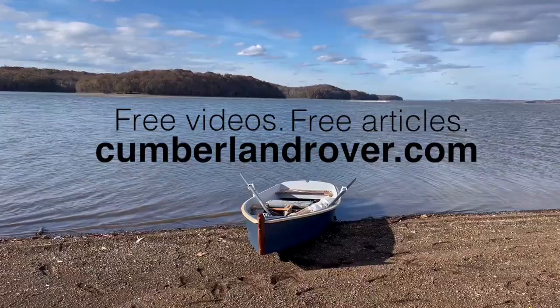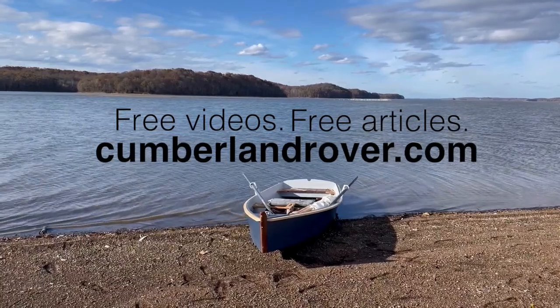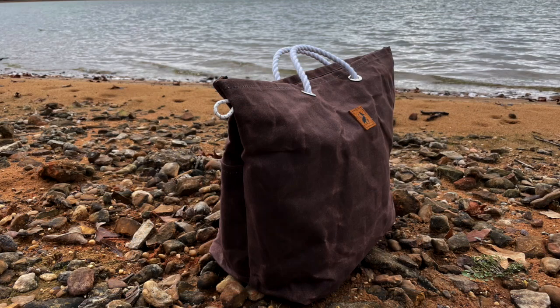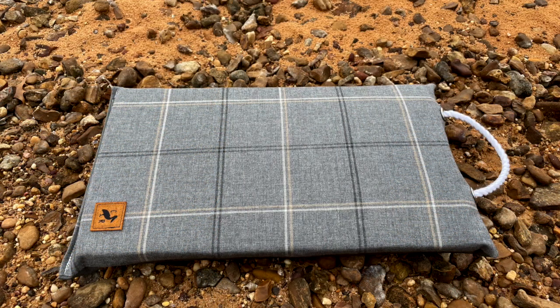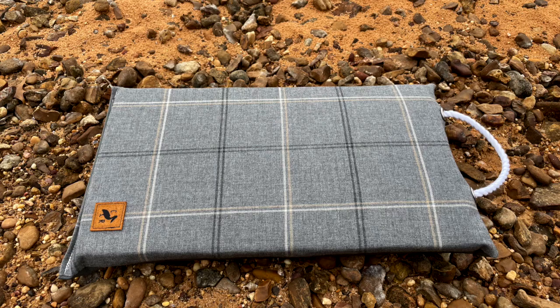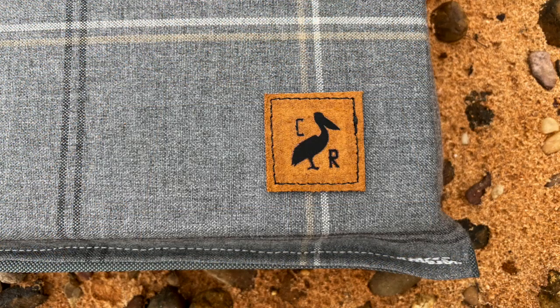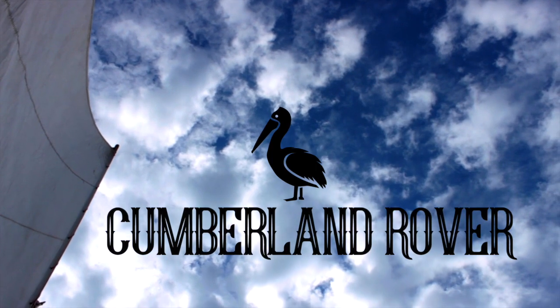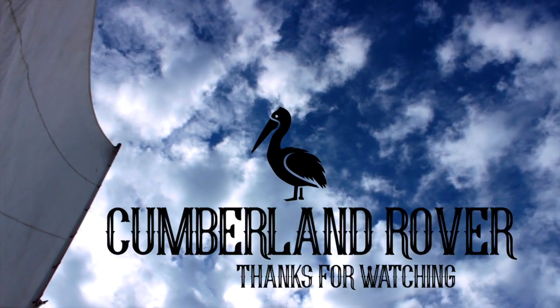This channel will continue to charge along under full sail. But at CumberlandRover.com I offer videos not available on this channel or anywhere else. The videos and articles are free — I don't run ads — but I do have a store offering some unique handmade products of my own design that I think will be of interest to sailors and outdoor enthusiasts.